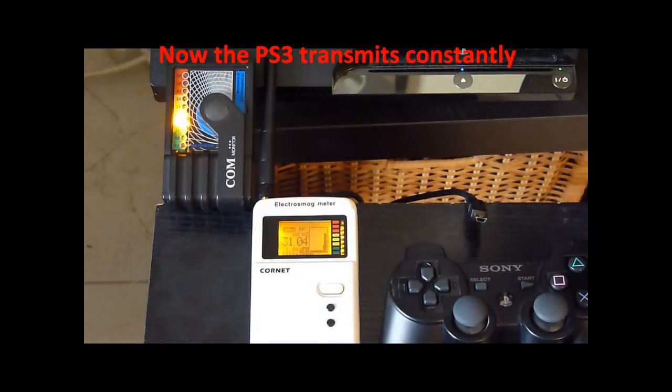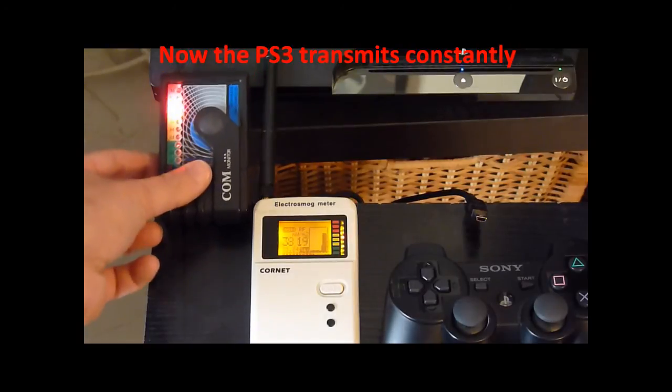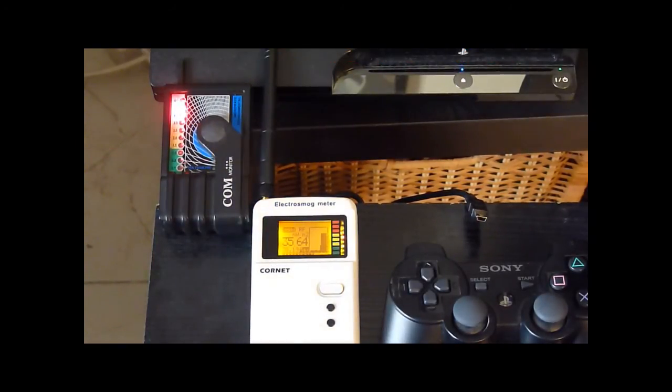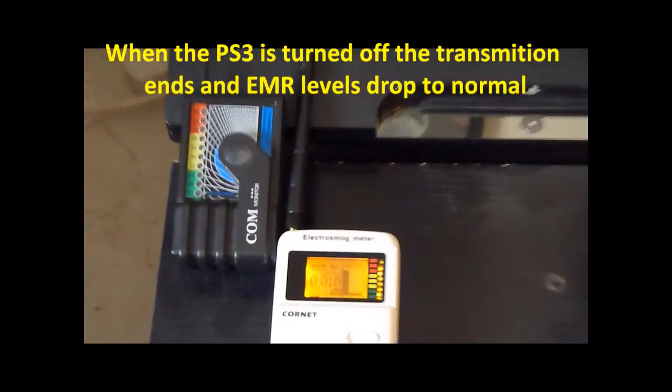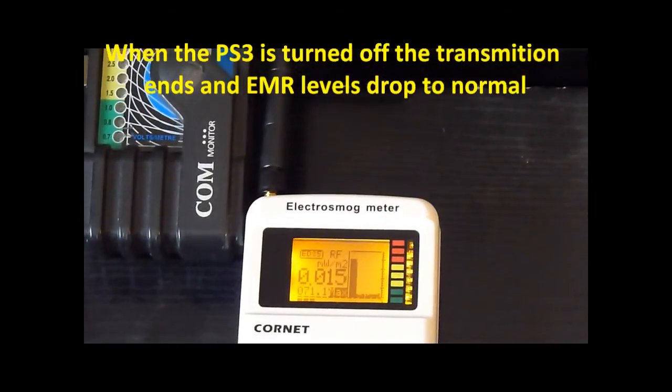Now the PlayStation 3 transmits constantly. When the PlayStation 3 is turned off, the transmission ends and the electromagnetic radiation levels drop to normal.